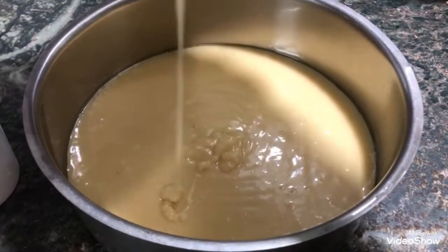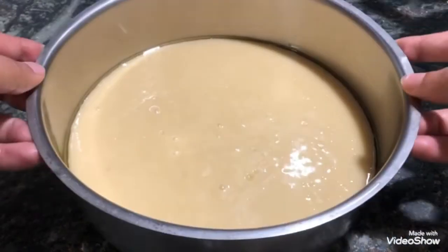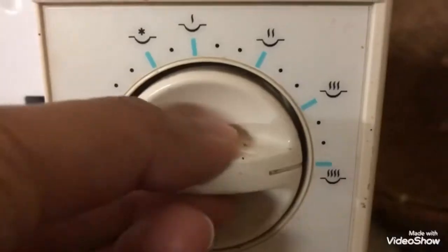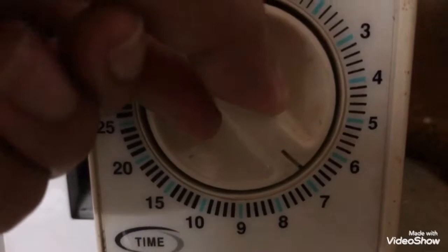Once you transfer all your batter into the cake tin, tap it gently to allow the air bubbles to come out. Set your microwave to maximum heat and the timer to seven minutes. Now let the magic happen.